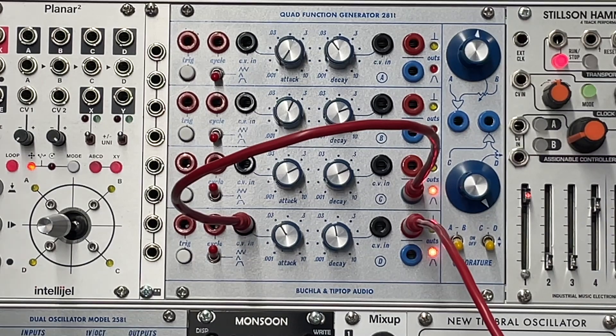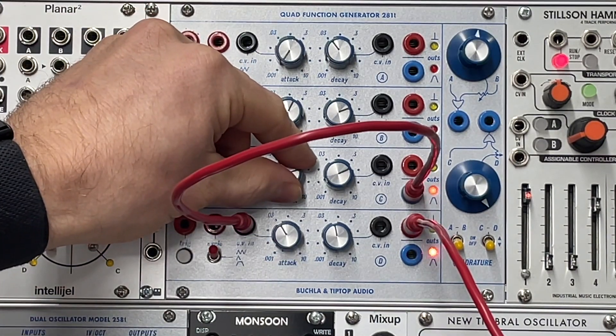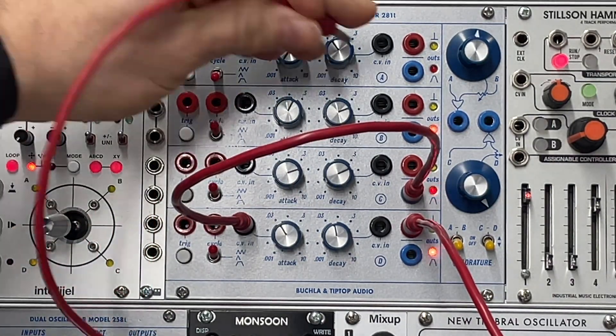Okay, so we've got kind of an irregular clock there. Let's add a third channel to that.